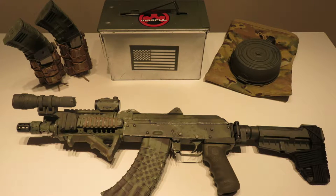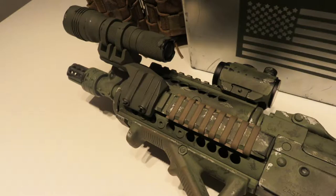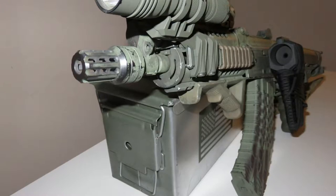Hey guys, this is Paul. Tonight I wanted to go over my AK build. This is the Zastava M92 PAP chambered in 7.62x39.